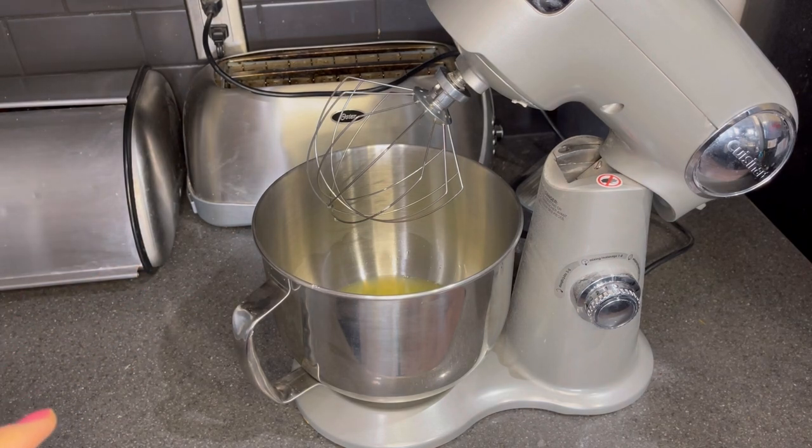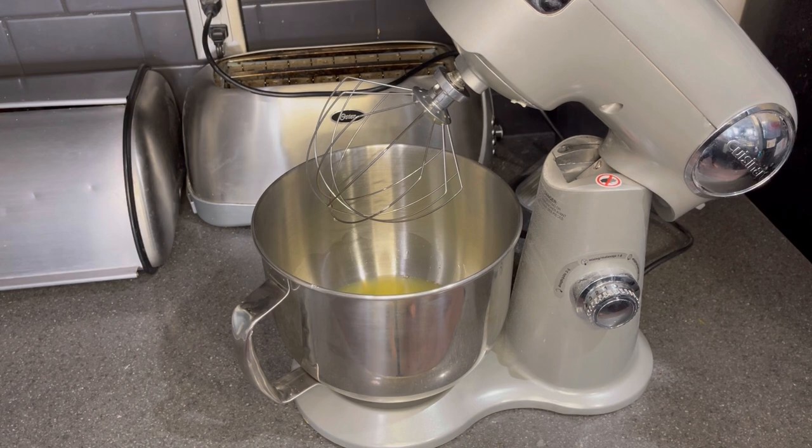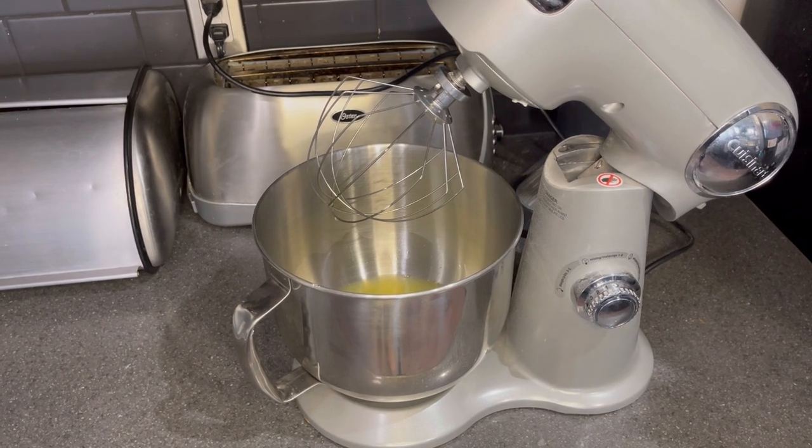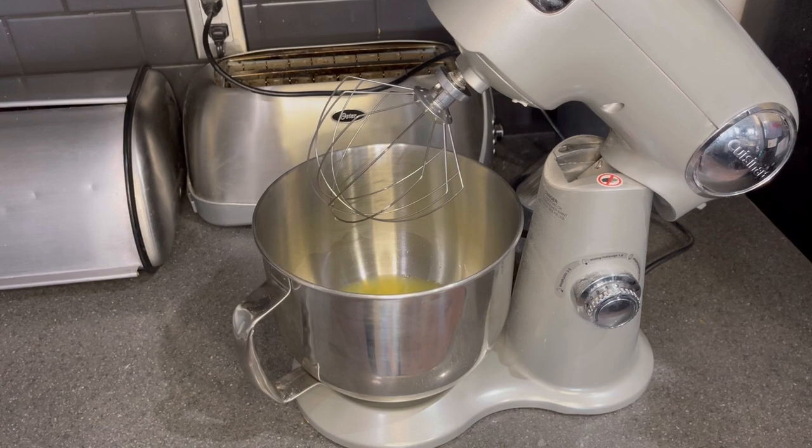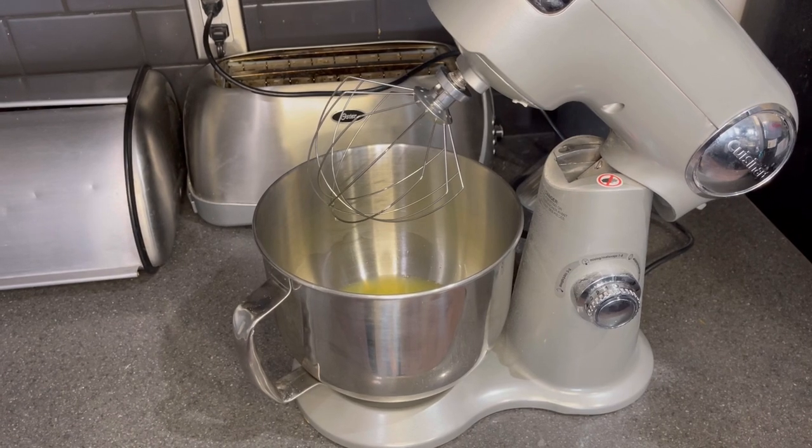Last time I mixed it up it was really noisy in the video, so what I'll do is leave this for a second before I start it and bring you over to where all the other ingredients are. I'll measure out everything that we'll be adding to the mixing bowl once the egg whites have stiffened, so I'm going to bring you over to the other ingredients.